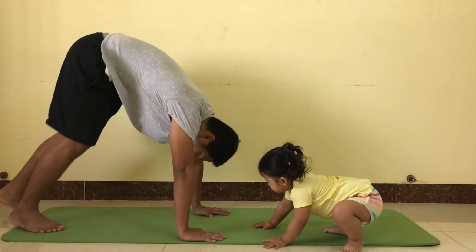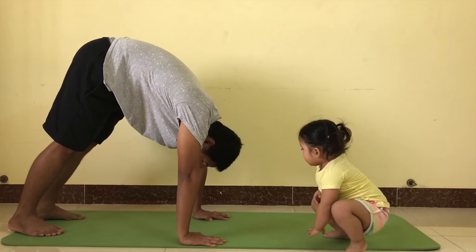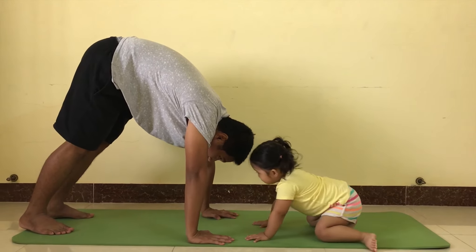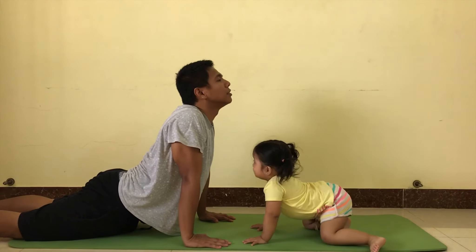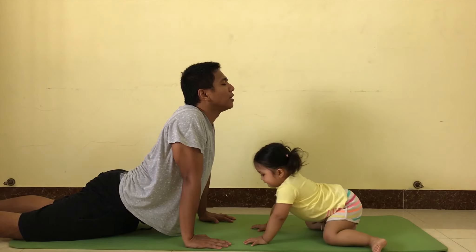Down dog. Okay, down dog. Okay, alright. We do the down dog, and then we do the cobra. Okay, cobra. Stretch your body. Okay.